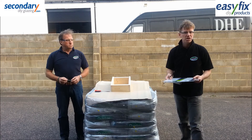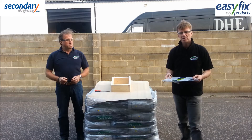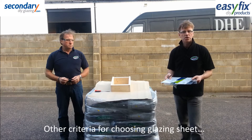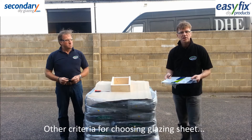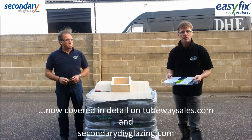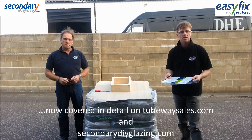Bear in mind that 4mm sheet for example will be a lot more resilient than these tests make plastic appear. Obviously there are more criteria than strength to choosing your glazing sheet. These are covered in detail in our other glazing sheet video which you can see on tubeway.co.uk and secondarydiyglazing.com.